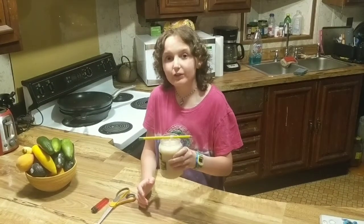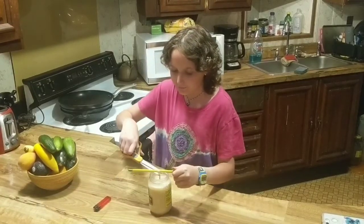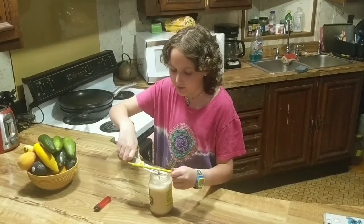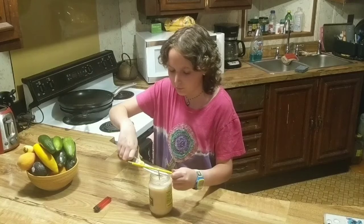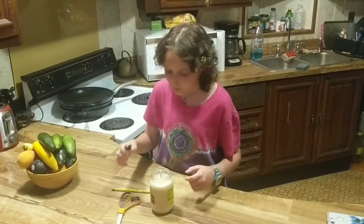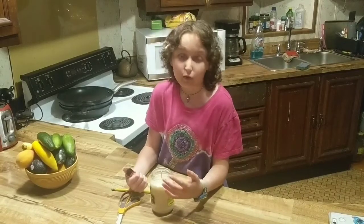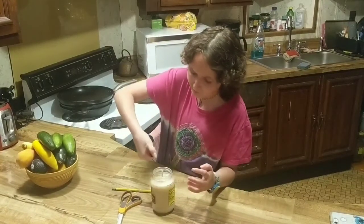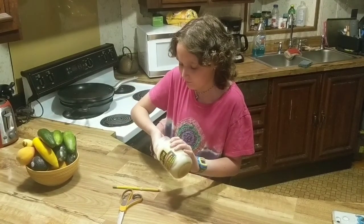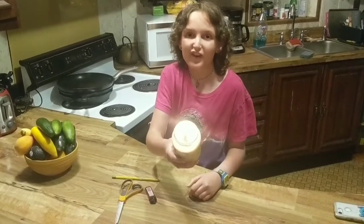Here you go — our hardened bacon lard candle. So what you're going to want to do now is cut the wick. Normally the hardening process takes one to two days depending on room temperature. I, however, forgot about this candle and it's been sitting up longer, but it still looks just fine.